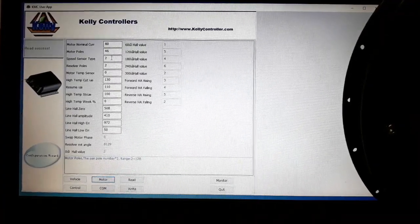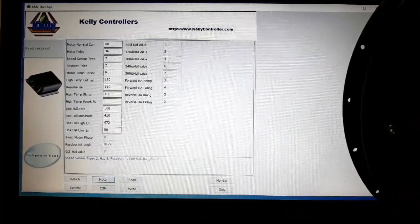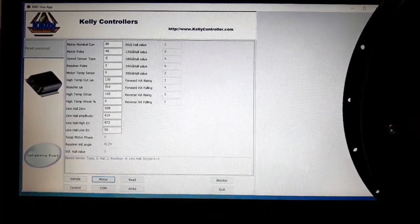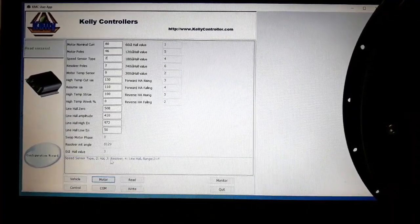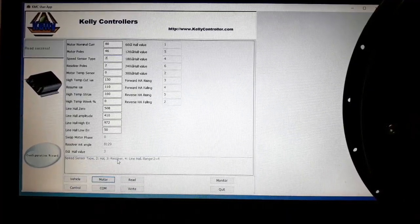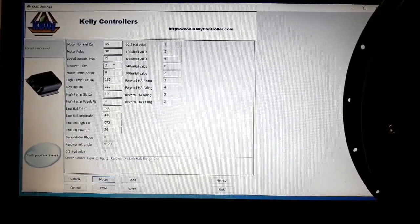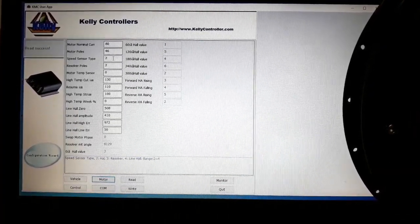The next value is the speed sensor type — it refers to what kind of sensors your motor has inside. Usually for motor drives it uses Hall sensors, which is model number two. If you are using a servo motor called a resolver motor, you put three here, and four if you have linear hall sensors. In this case I have a motor with Hall sensors, so I put it on two.